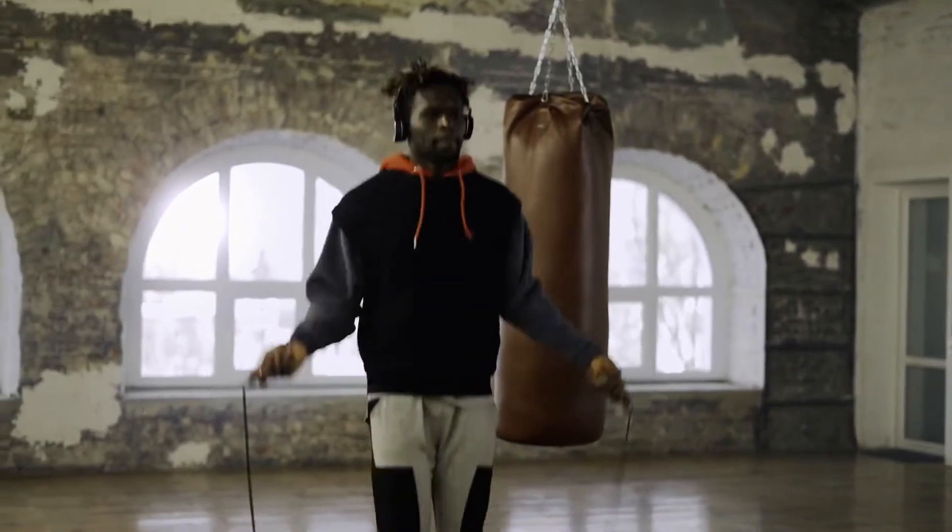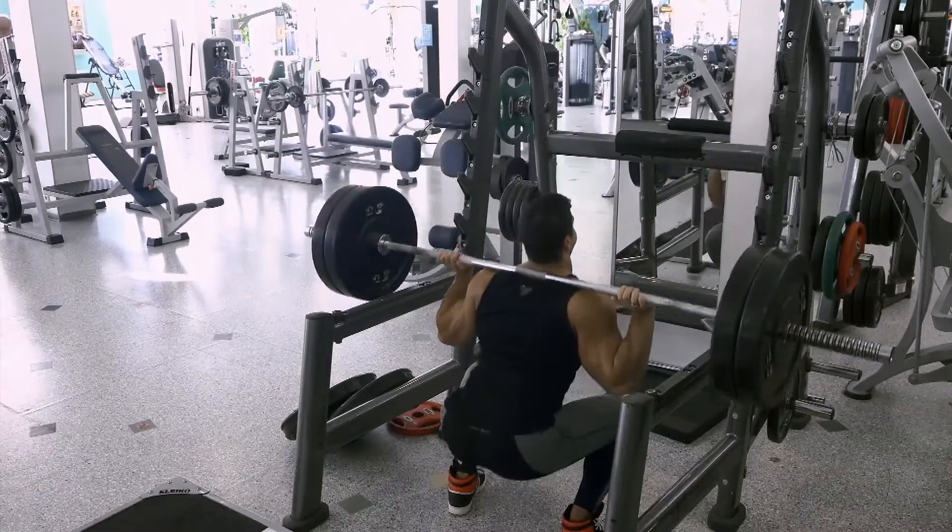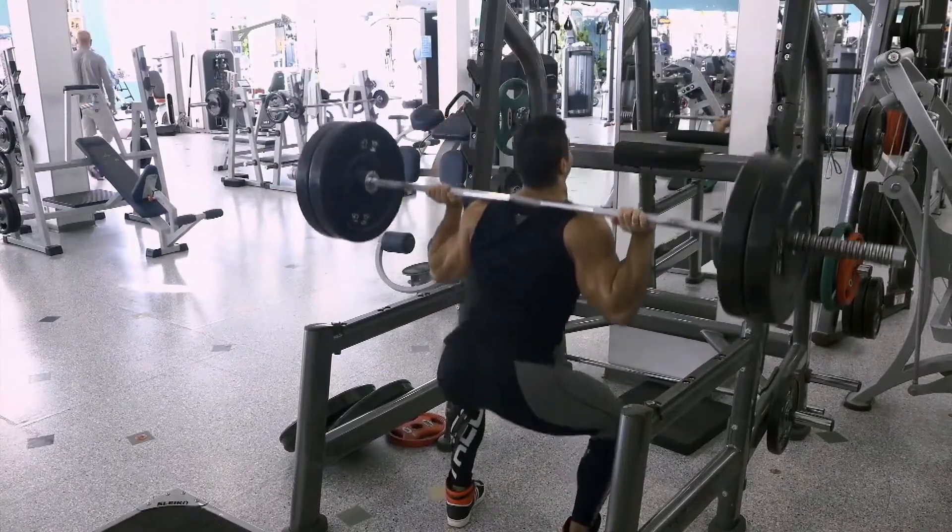We can fix that problem, we can fix that morphology in order to give you a hip that is painless, that is fully functional and with the hope of preventing you from having arthritis.